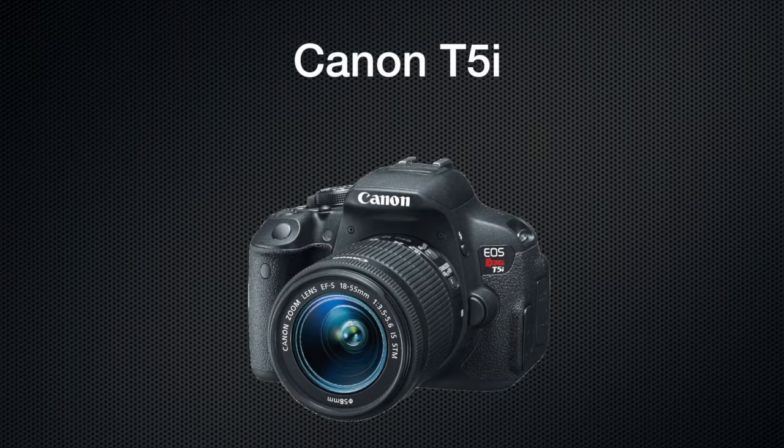The Canon T5i has preamps that cause the audio to be fuzzy or hissy when it records, so we're going to figure out how to get good sound with the T5i.